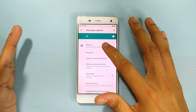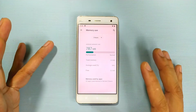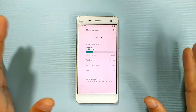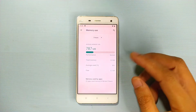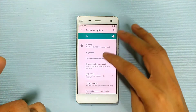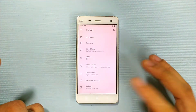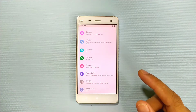In the Developer Options, you can see the RAM management. Right now with nothing running, 2.2GB of RAM is free and it's only using about 800MB. It's really well optimized compared to what I was running before.